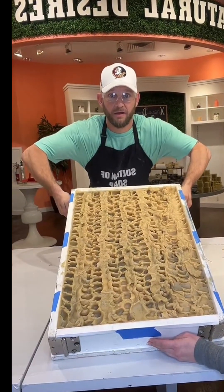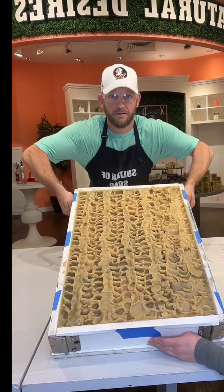150 green tea goat milk soaps — it's beautiful! I'm not going to say another word because I keep talking. Bye!